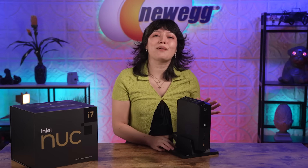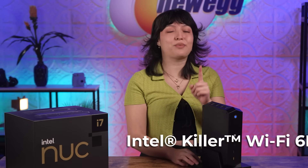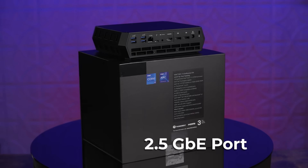Looking under the hood, this NUC is also coming with Bluetooth 5.2 with internal antennas and Intel Killer Wi-Fi 6E, which is the fastest on the market. So you'll be ready to drop into online games with your friends — or enemies. If you'd like to plug in directly, no worries — there's a 2.5 gigabit Ethernet port.